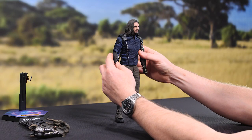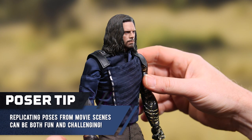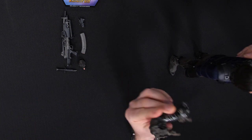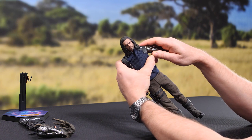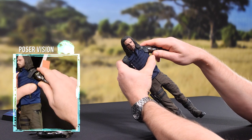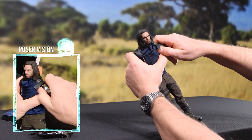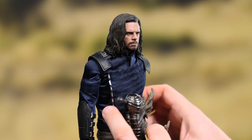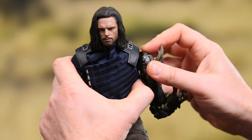Alright, here he is — Bucky Barnes, out of the box, ready to be posed. I think for this one, what I want to do — and I know it's going to be on the nose and very obvious — but I really want to use this disintegrating hand. I've not laid eyes on this mechanism, but it seems pretty straightforward. I'm going to carefully wiggle it until it pops out. Boom. So here's the disintegrating arm — I'm just going to go ahead and shove this right into that little socket.